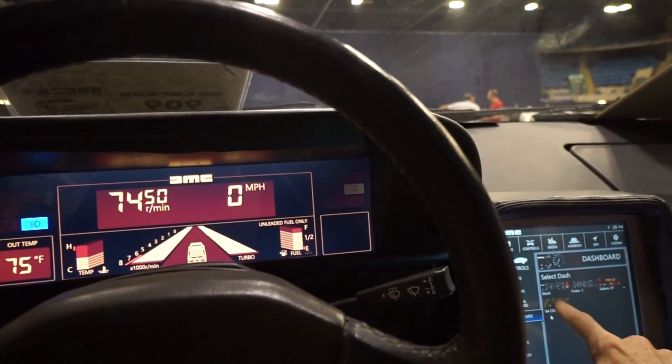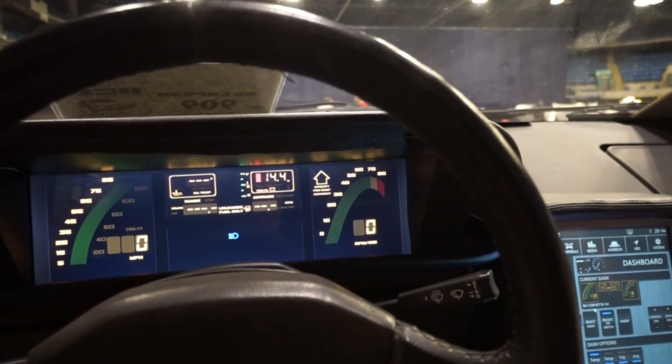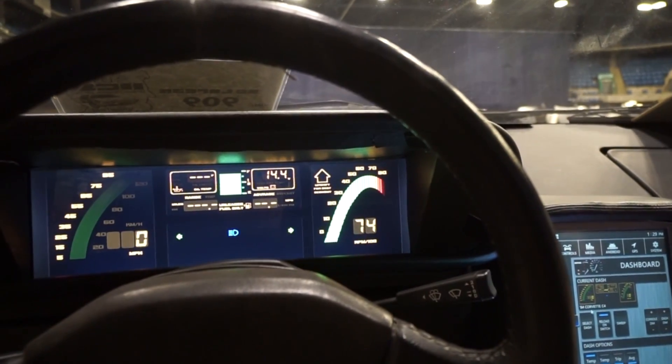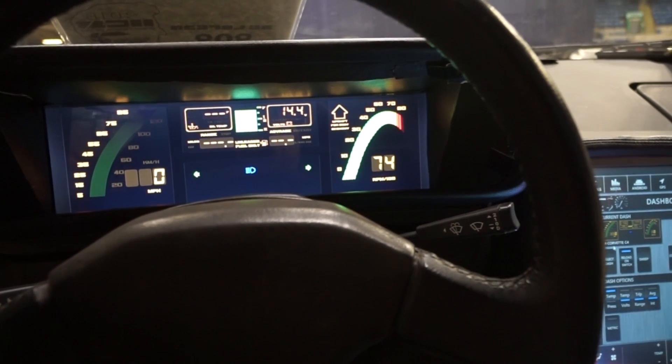The 84 Corvette — did you consider the 300 ZX? Yeah, I've got a bunch of them that I want to do. I just ran out of time on this one. I just did this Corvette one last week.